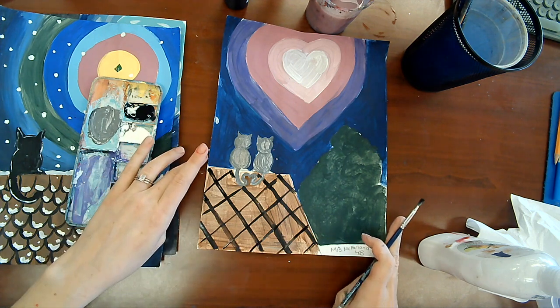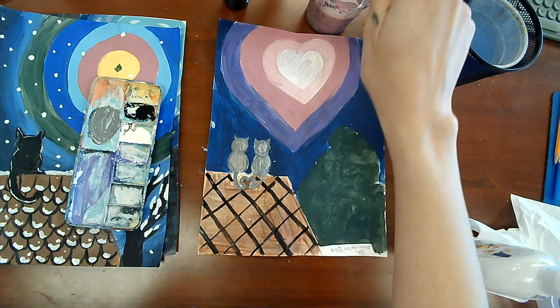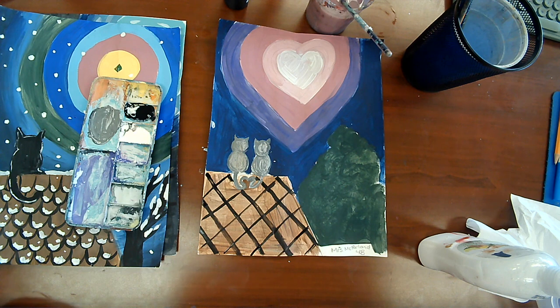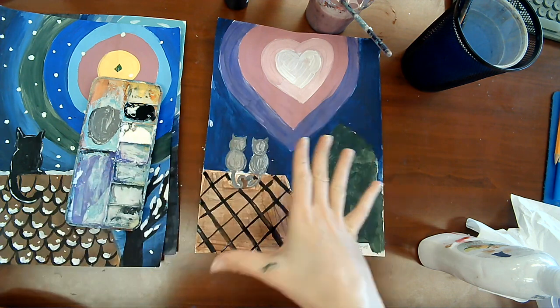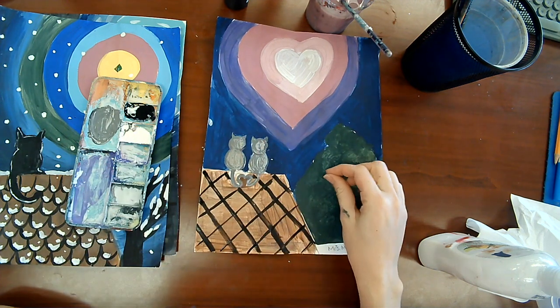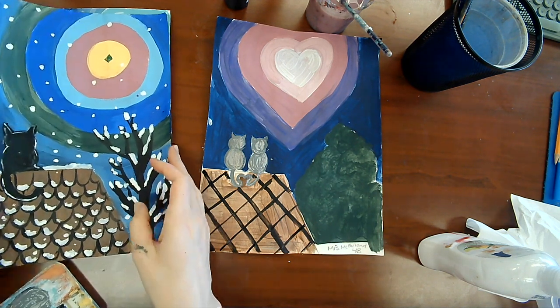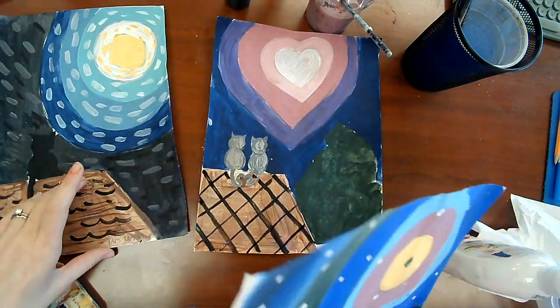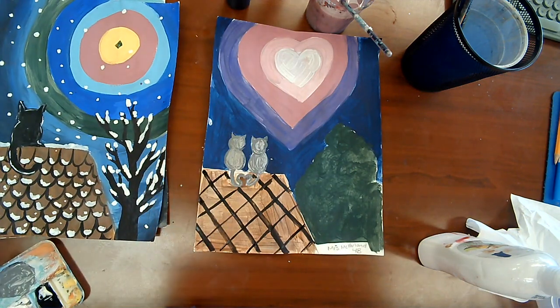You should be done with the line work for your roof by now. I'll give you a little extra time. I'm just going to put my paintbrush in my water — at the end of art class we clean it and put it in the cup. Now we're going to do some details on our tree. If you're doing a Christmas landscape you could do Christmas ornaments on your tree. If it's wintertime you could put some snow on your naked tree. I am just going to make mine a bushy tree.